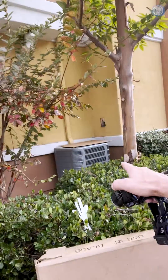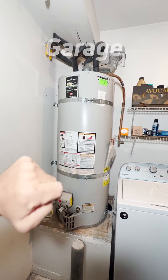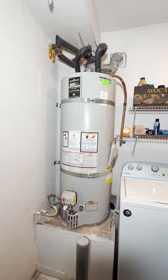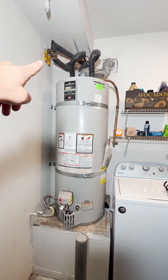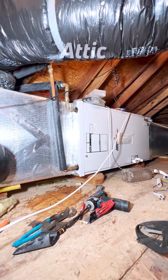Today we are working in Irvine, replacing an existing hydronic and AC unit with a heat pump system. The system is hydronic, so the hydronic air handler in the attic uses hot water from a gas water heater in the garage. These lines go into the attic and feed hot water into the hydronic air handler. We'll close these water lines and cap them in the attic, because the new system is a heat pump.